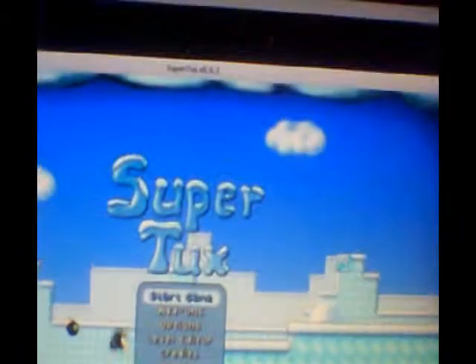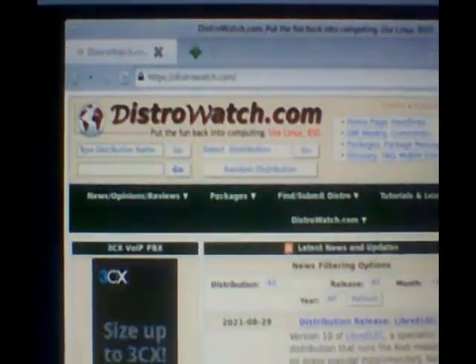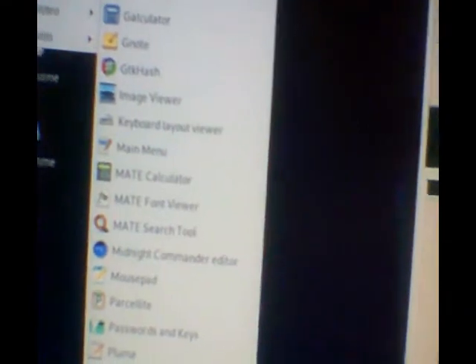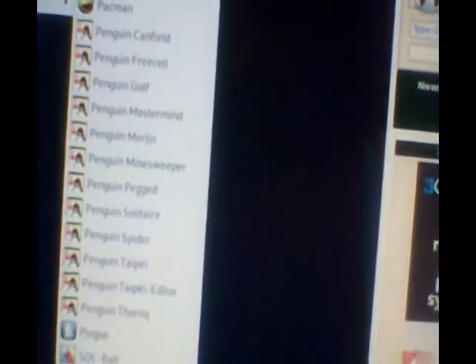I have SuperTux installed — the game SuperTux, which is a Super Mario Brothers clone. I installed the lightweight NetSurf web browser, and here's DistroWatch.com where you can download many Linux distributions, BSD distributions, and other alternative operating systems. I installed many apps here, including the DOSBox emulator so I can run old DOS games.